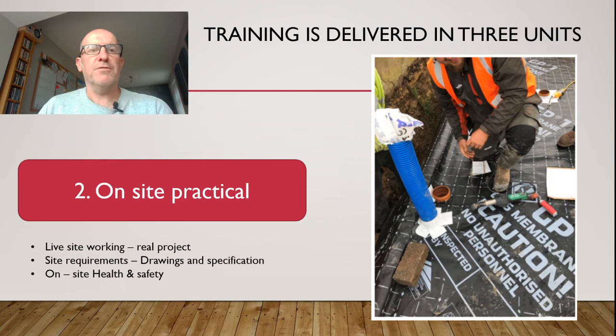The second unit of the training is actually the on-site module. This will be conducted in a live site environment — real projects, real membranes going into real properties: houses, industrial units, whatever your project might involve. I will come on site and support the learners to move forward so that they can take what we've learned in the classroom and put it into practice. It also covers the requirements of using drawings and working to specifications of products, seeing how it all goes together.